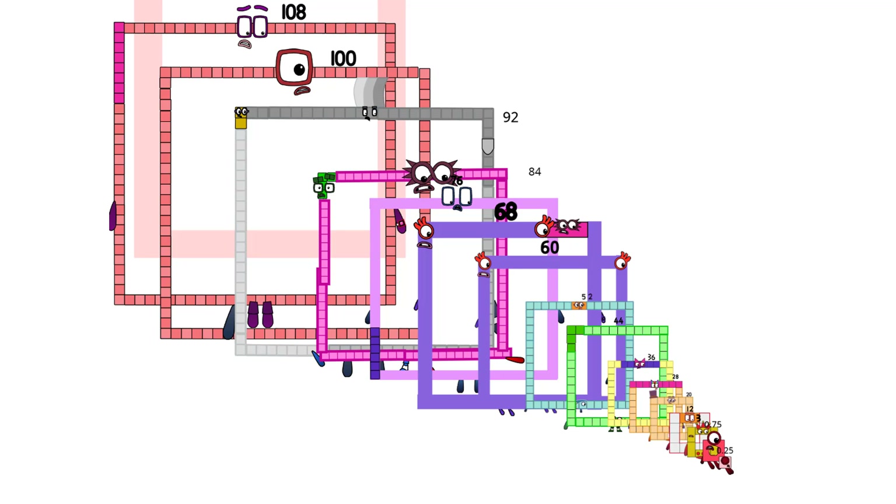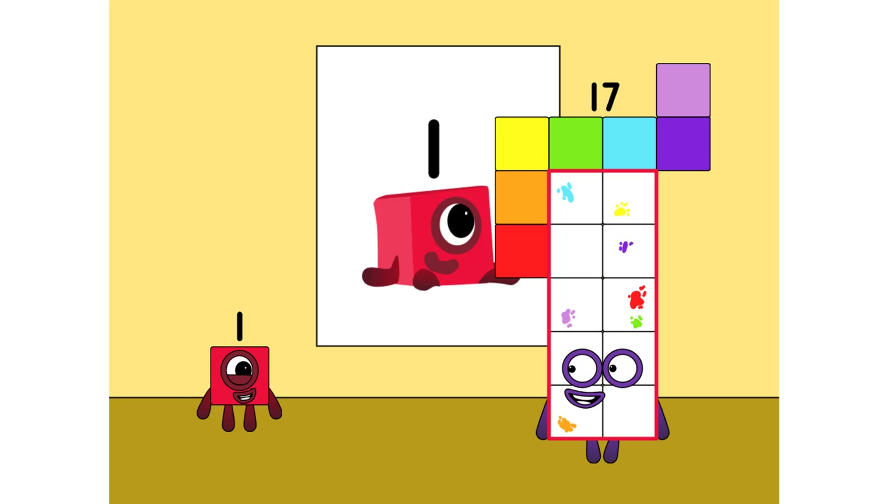Ah! Ah! Ah! Chew! Oh my goodness, Seventeen, your art is so amazing!